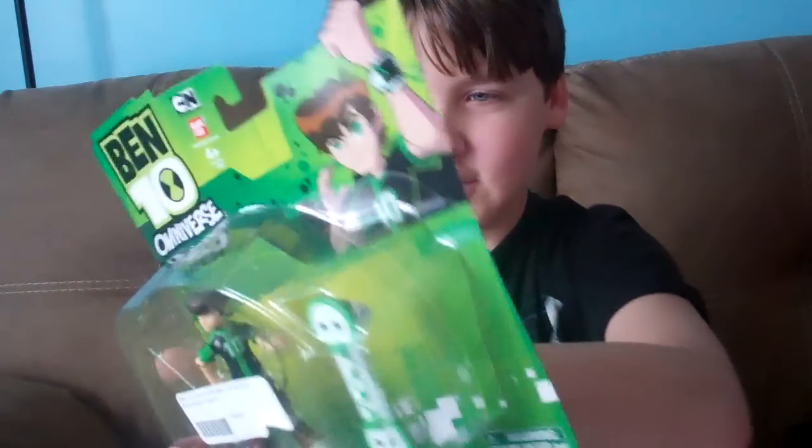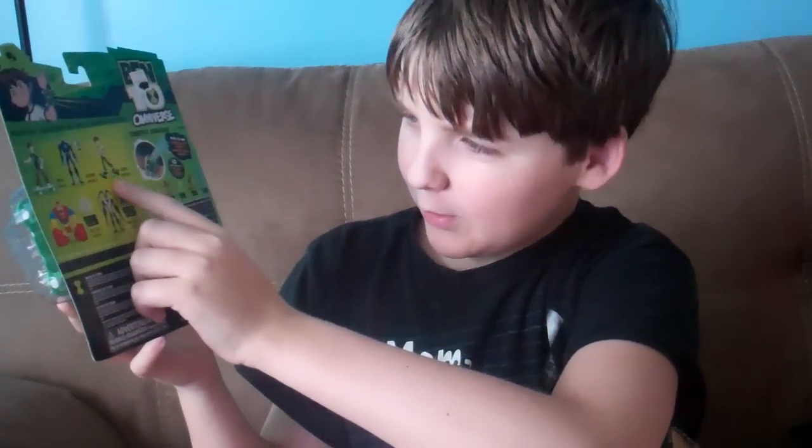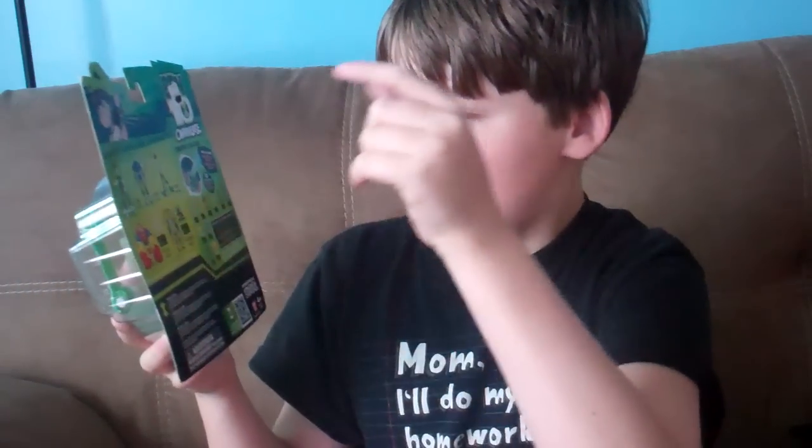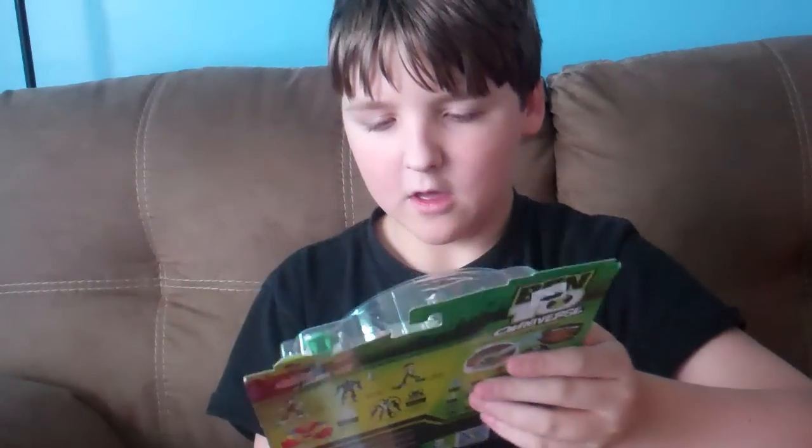And on the back it has an ad for Rook, the young Ben from Omniverse, Blocks, and Feedback, and the Omniverse Challenge, which I'm all going to get those pretty soon.